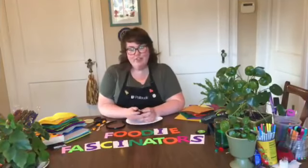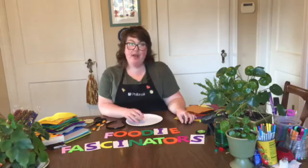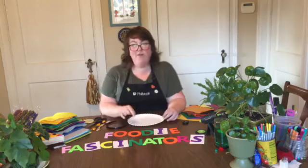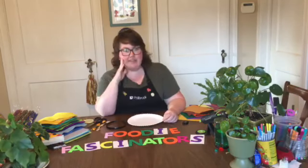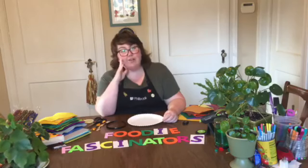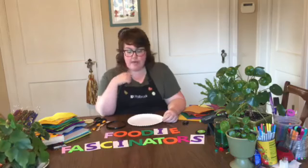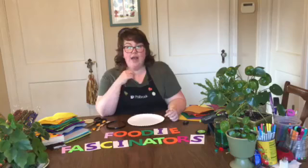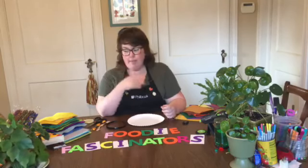Good morning, my name is Jenny and welcome to another week of Family Art Club. Today we are in our second week of all kinds of fun and awesome hats to get ready for our hat party in the gardens on the second Saturday in September — that is September 12th. It's gonna be so much fun and I hope I'll see you there.